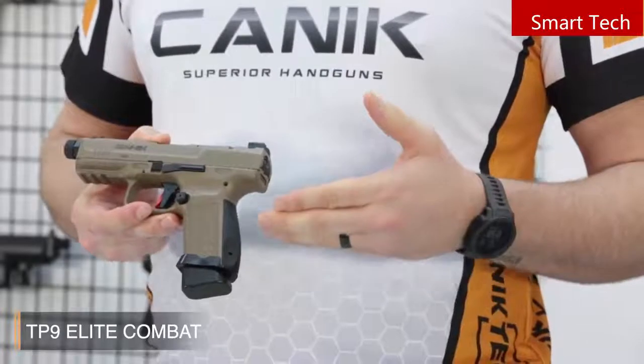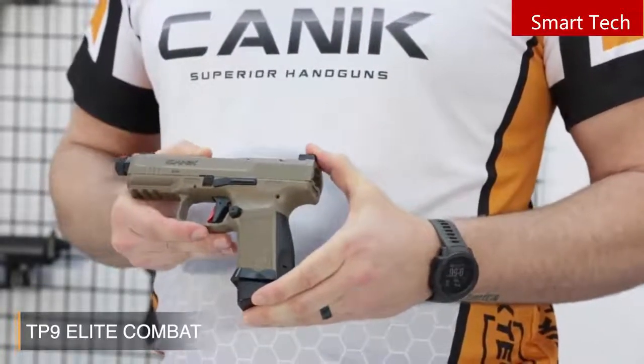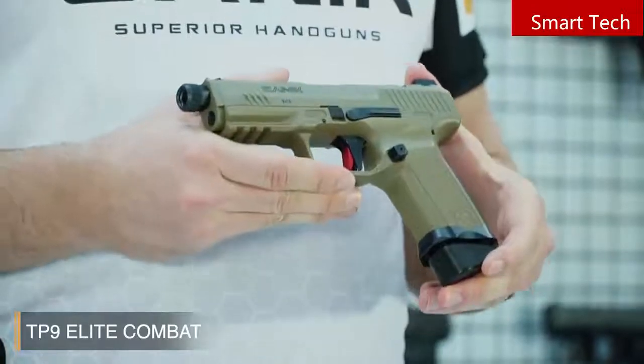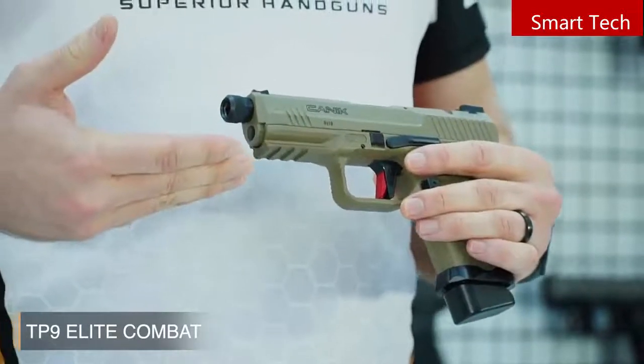The Magwell is aircraft-grade aluminum, and it really helps the magazine go in real easy. The TP9 Elite Combat has a strong, fiberglass-reinforced polymer frame, which is similar to the other TP9 series pistols, with a military-standard 1913 Picatinny rail.